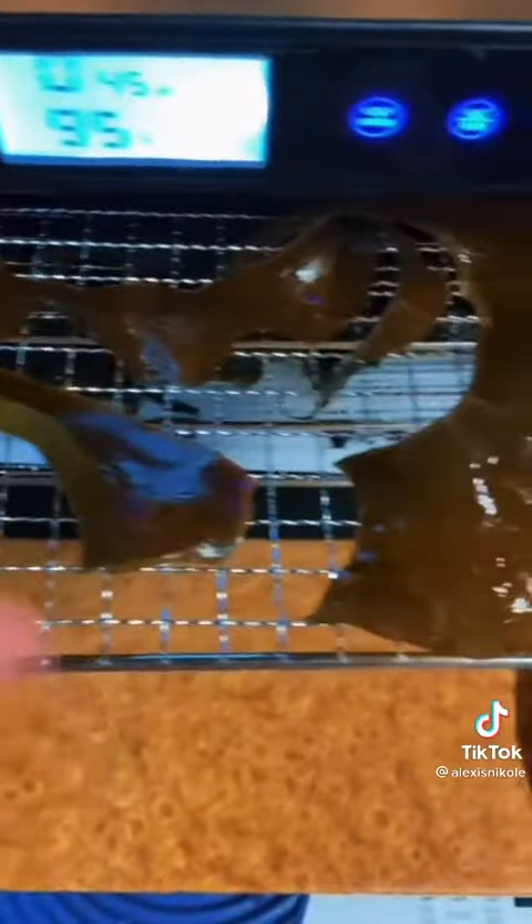Cut off pieces of the frond and put them into your dehydrator, or your oven on the lowest setting with the door cracked open. Here's some pieces I put in an hour ago — the magic of planning.